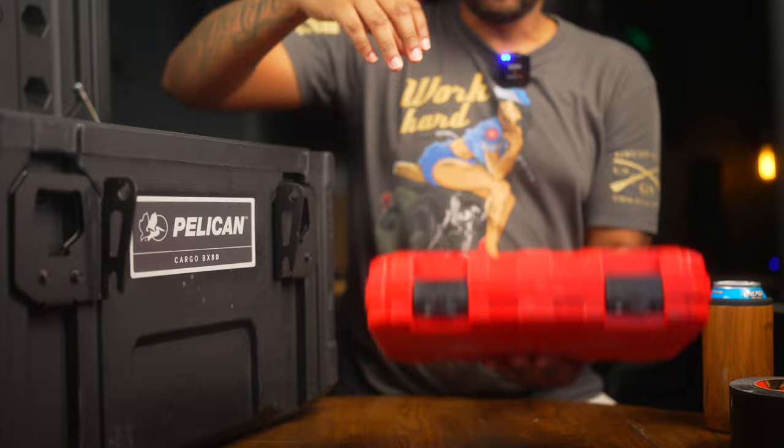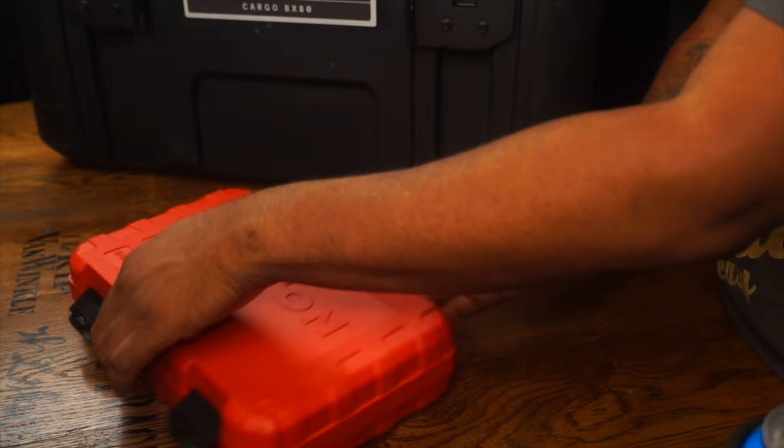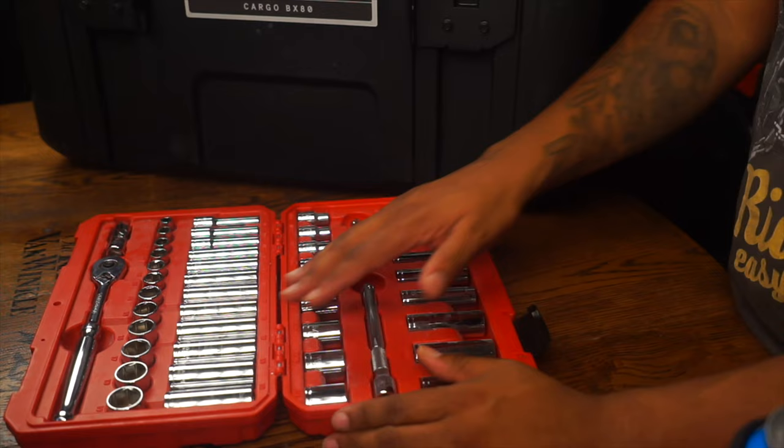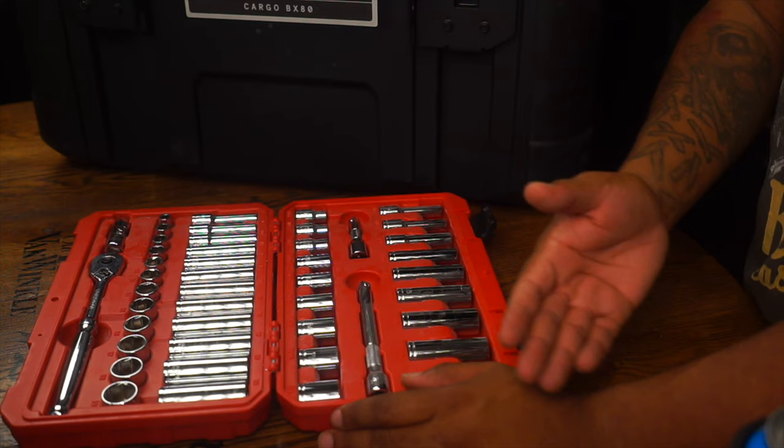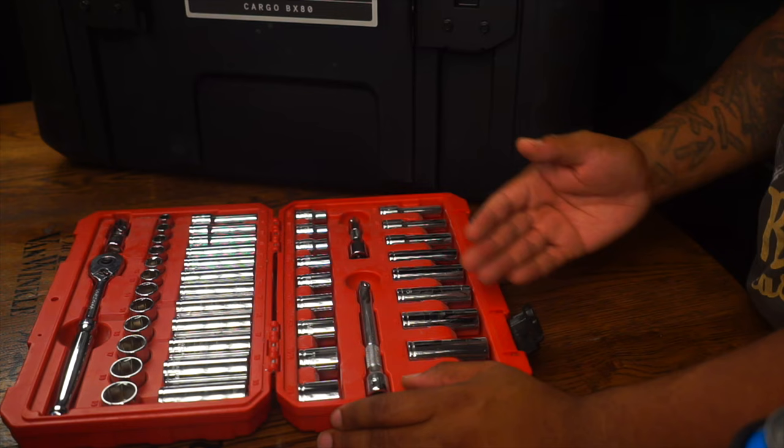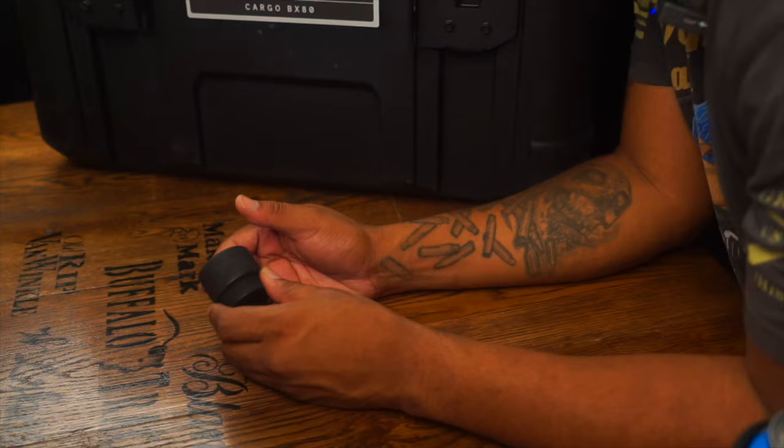Next is a Tekton 3/8-inch drive set in a nice blow-molded case. It's a full set with a fantastic ratchet. I use these mostly handheld, but if I need to use them with the 12-volt impact, no big deal — I'm not going to be snapping anything. This set goes from 8 to 19 millimeters with no skips, and from 5/16 to 3/4 inch with no skips.